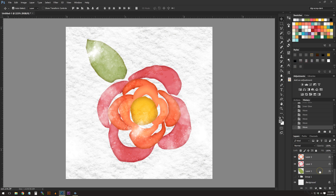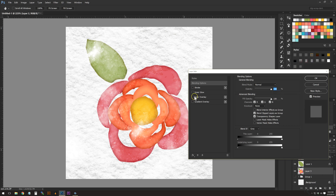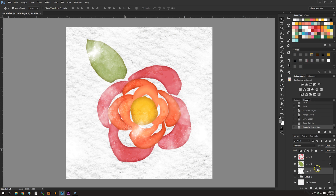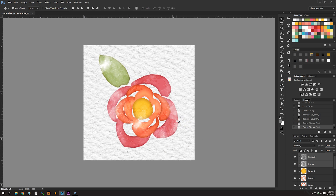Once you've done all of that, duplicate all those layers, merge them together, and drag them underneath all the other layers. Double-click on it and apply a Color Overlay in Normal mode — plain white. This acts as our clipping mask base. Then take all the pieces with inner glow applied, rasterize the layer style, and press Ctrl+Alt+G to clip them to the layer beneath. Do the same with textures one and two.